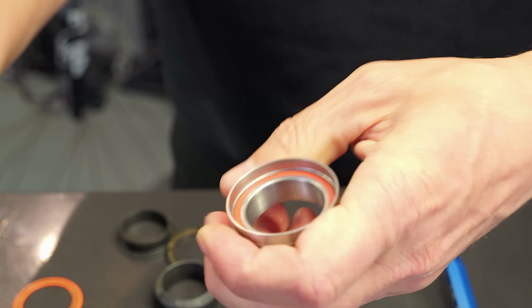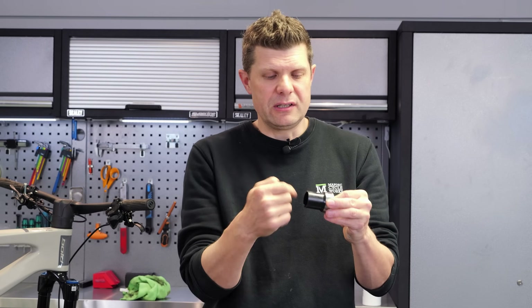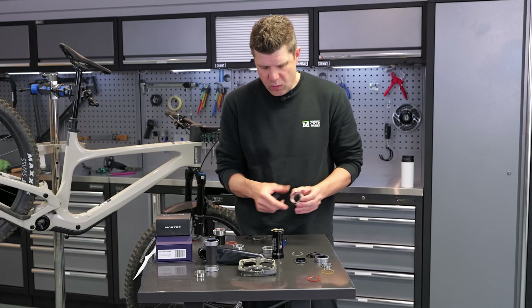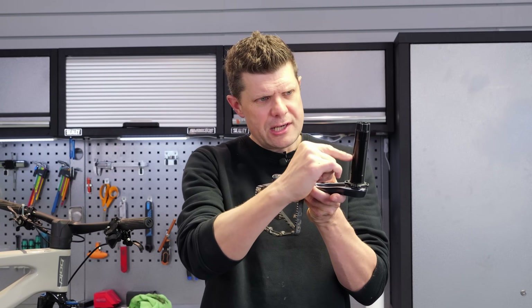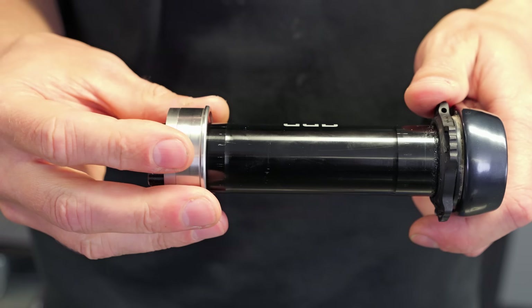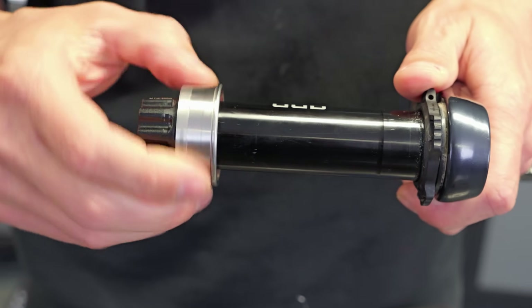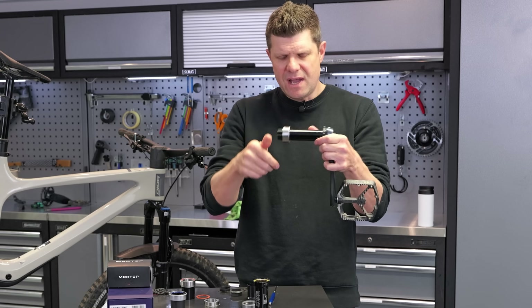They've also extended this bearing race out slightly so you now have the ability to run a proper cable shield that actually interfaces with it, which I like — you can see how wide this section is. When I first saw these I was a little anxious about how they would interface with the SRAM Dub crank, because there's a machined section in the center that's a smaller diameter, so the bearing has to sit on these bearing surfaces. They've really gone to town with the precision on these — it's a fairly challenging fit, you really do have to line it up precisely, but once you've got everything aligned you get a very nice fit.